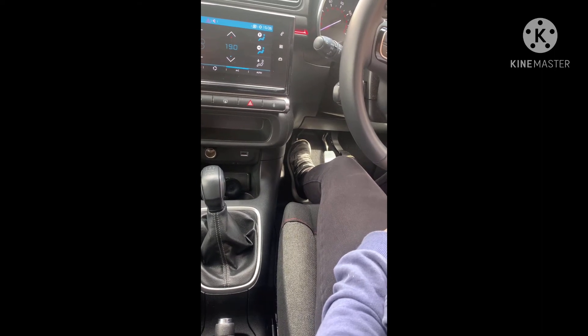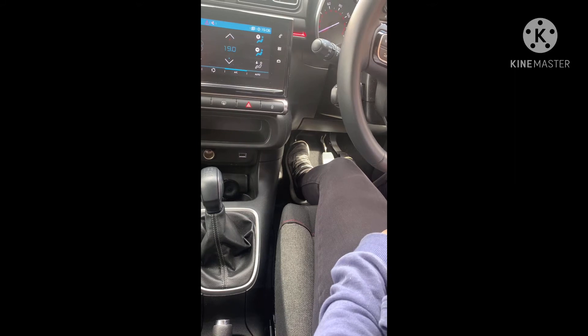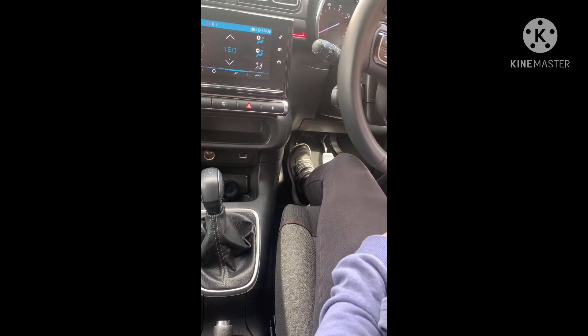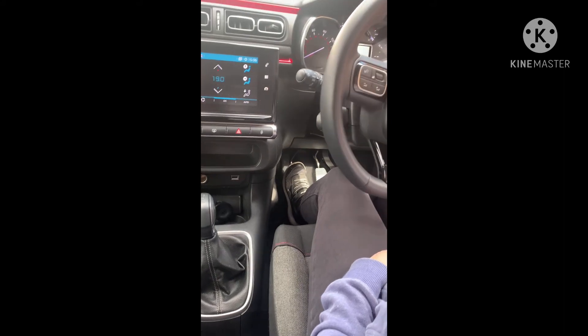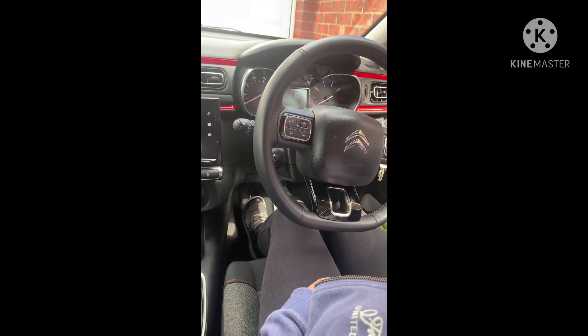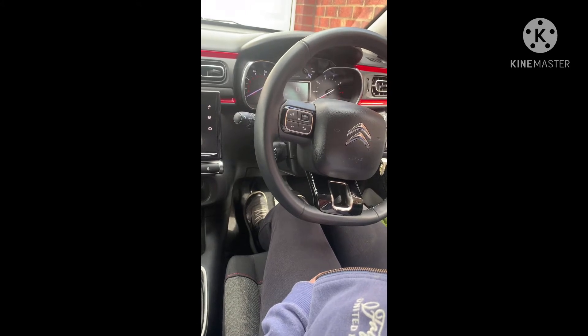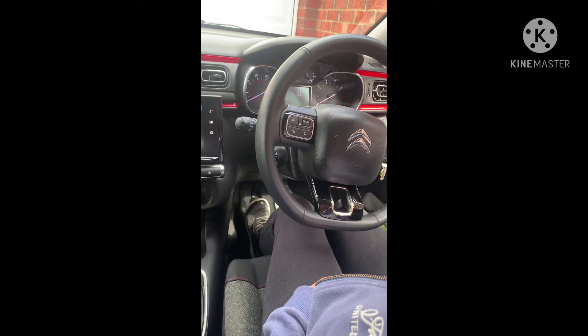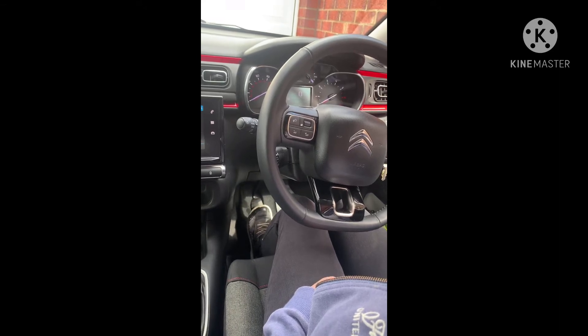Press the gas pedal so that the revs on the rev counter roughly go to about number two — that's a nice steady hum. At this point don't take your foot off the clutch; slowly lift it up to the bite point. As you slowly lift it up you'll feel the car lift a little bit. Release the handbrake and slowly lift the clutch up — it should take roughly about three seconds — increasing the gas as you go.